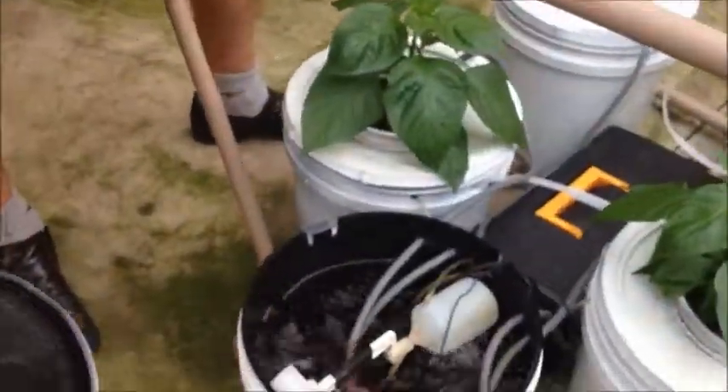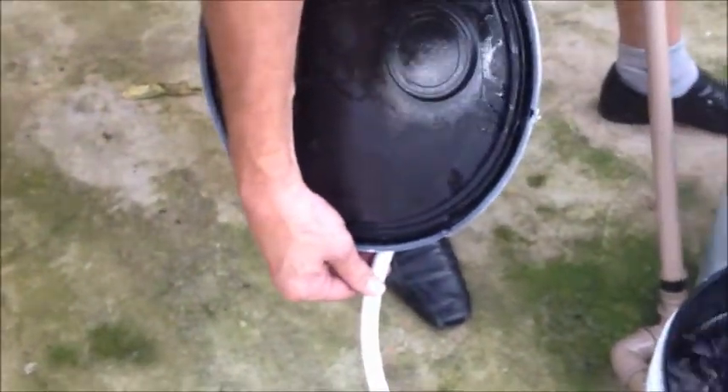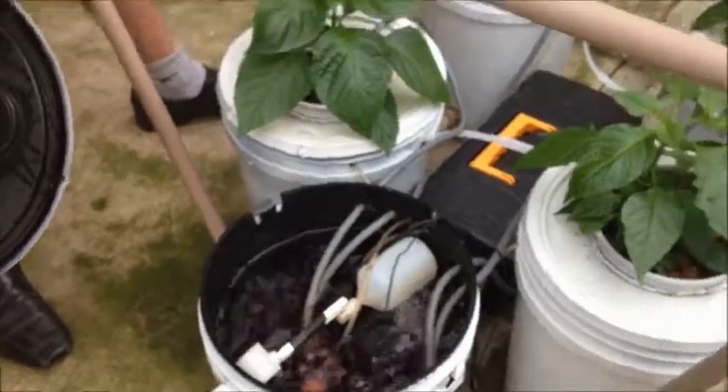We have an external lead if we wish to control or command it by a higher water level. Basically, a fantastic investment. In two and a half weeks, we're going to have Buja Lockers the size of an apple.